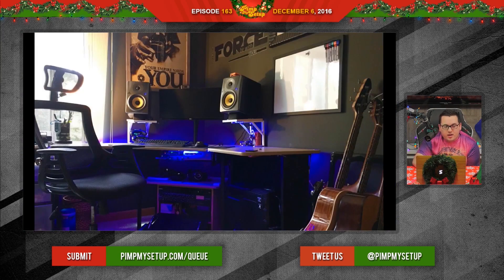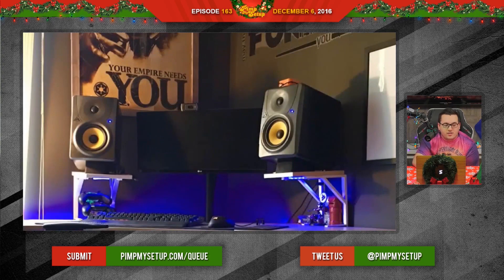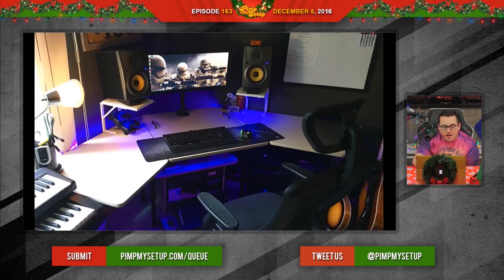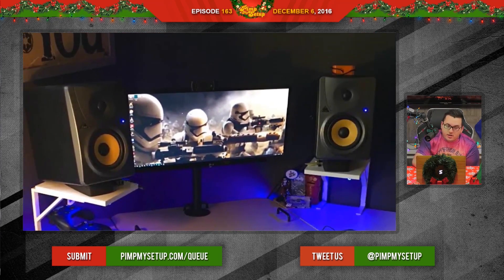The monitor is probably like a 25-inch ultra-wide — it just gets lost, especially with those huge monitor speakers. So I would recommend a fat 34-inch or 38-inch ultra-wide to take it to the next level. Scott scored an 82.